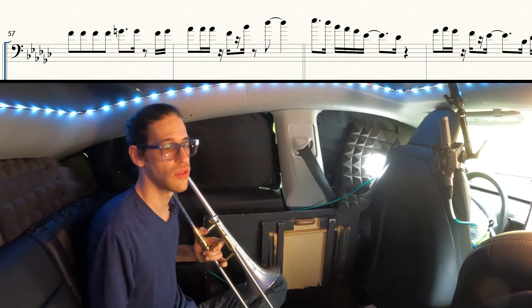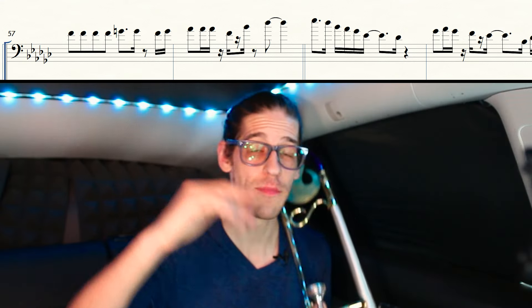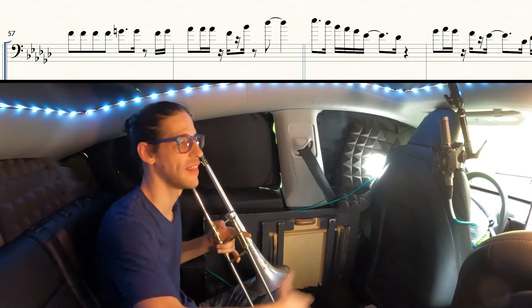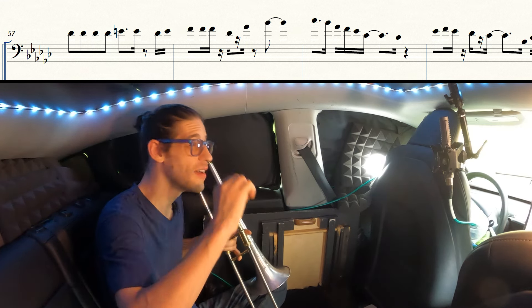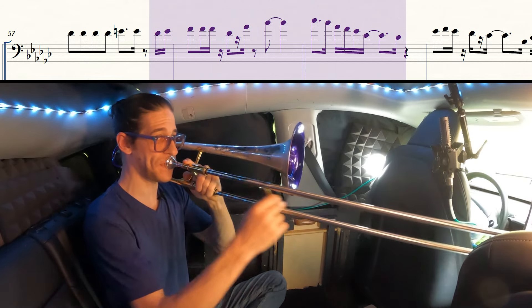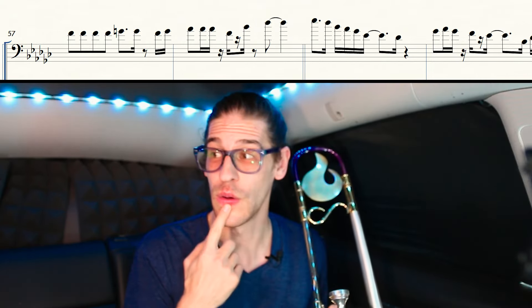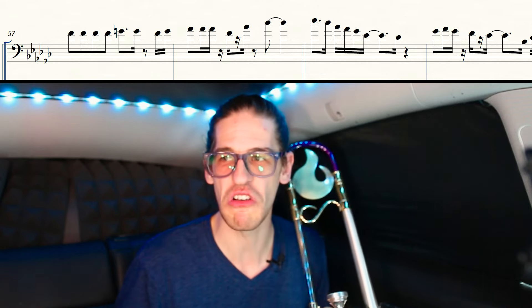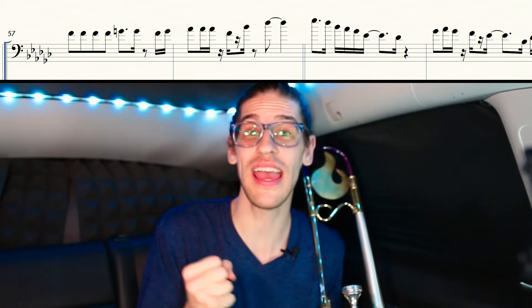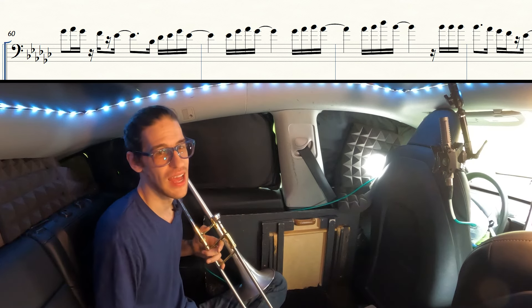If I want to play this all in one go and not make it sound super separated, what I'll do is actually play the E-flat and then keep my lips on the horn and breathe in through my nose, but not reset my lips. That's going to allow me to play that whole phrase with my lips set up for the high thing, but basically forcing myself to play a lower note set up for a high E-flat.